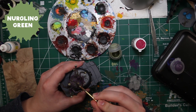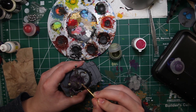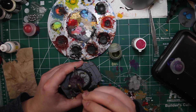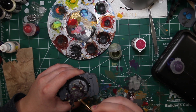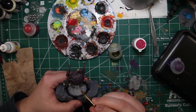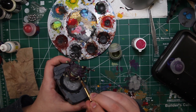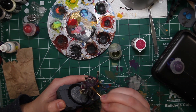Next up is GW's Nurgling Green, and this is going to be used to highlight that dead skin we painted at the start of this video. That green we had down before is now going to get its own highlight with Nurgling Green. You'll see me wiping off my brush on my mat — that's because we don't want a lot of paint on the brush. It's almost a dry brushing technique without using an actual dry brush, because I wanted a lot more manual control with this one. Get your paint on your brush, get most of it off, and then hit the high points.